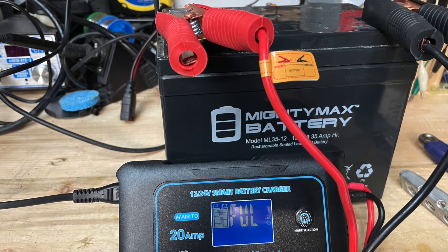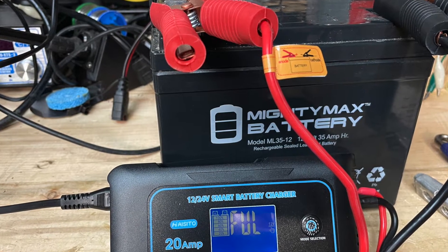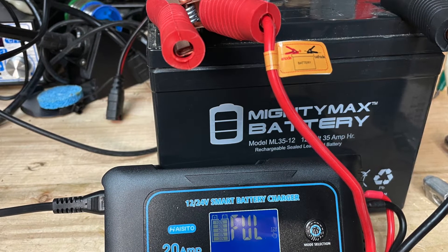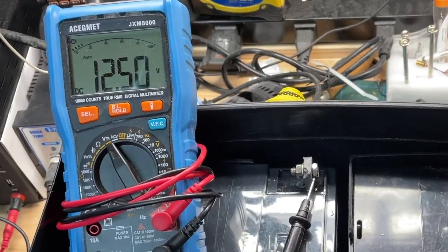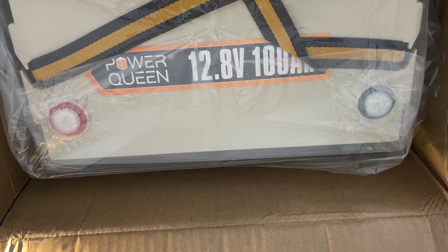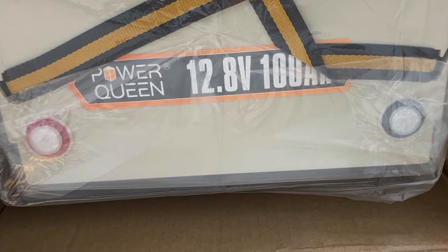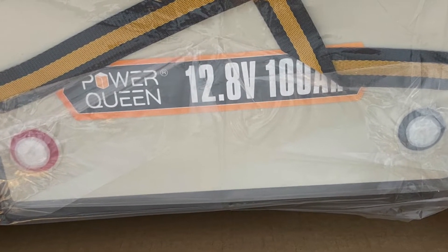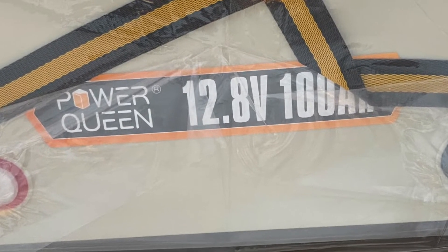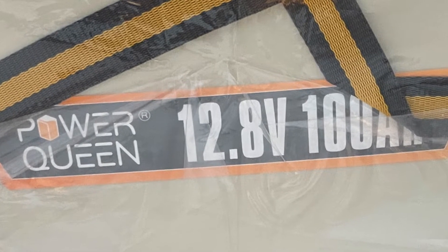Prior to getting the Power Queen battery, we used to use two 35 Amp-hour Mighty Max AGM batteries. We'd use one and when that one was running low on charge, we switched to the other one. For a long time we wanted to get a Lithium Iron Phosphate battery, but the price was out of our range until we saw a deal on the Power Queen battery. There weren't many reviews online, but we thought we'd take a chance on it — and we're glad we did. This is a quality battery.